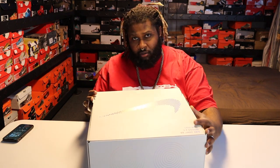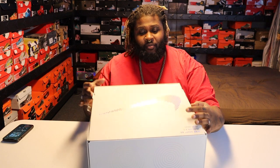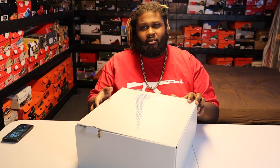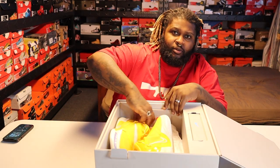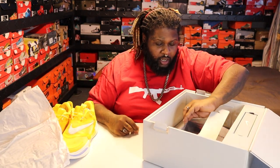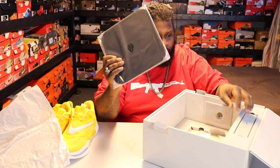I knew I had to have this specific colorway — I'm all about bright colors, gold, all that kind of stuff. So I got the flip box right here, and there's the sneakers. You can see those yellow joints right away.